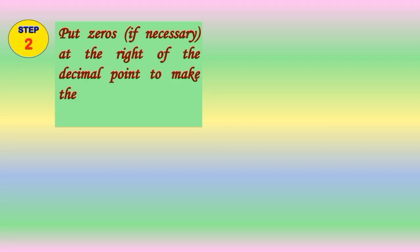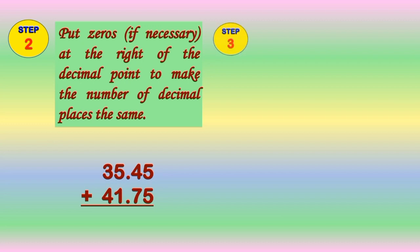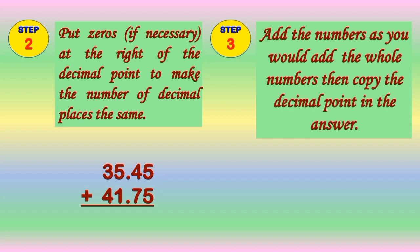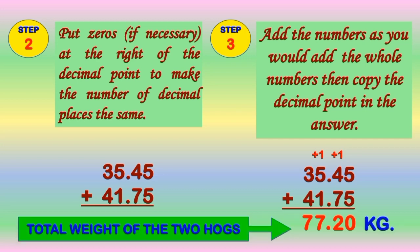Step 2: put zeros if necessary at the right of the decimal point to make the number of decimal places the same. In our given example, there is no need for us to add zeros, so let's proceed to Step 3. Step 3: add the numbers as you would add whole numbers, then copy the decimal point in the answer. So we add 35 and 45 hundredths and 41 and 75 hundredths, and we get the answer of 77 and 20 hundredths. The total weight of the two hogs is 77 and 20 hundredths kilograms.